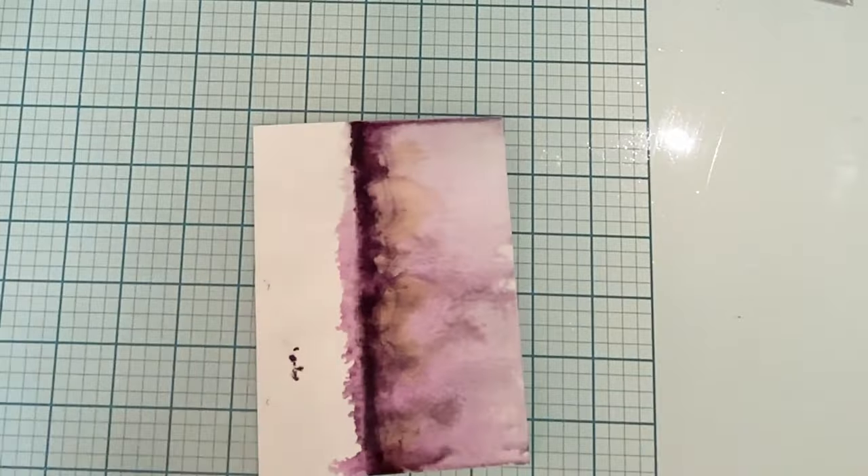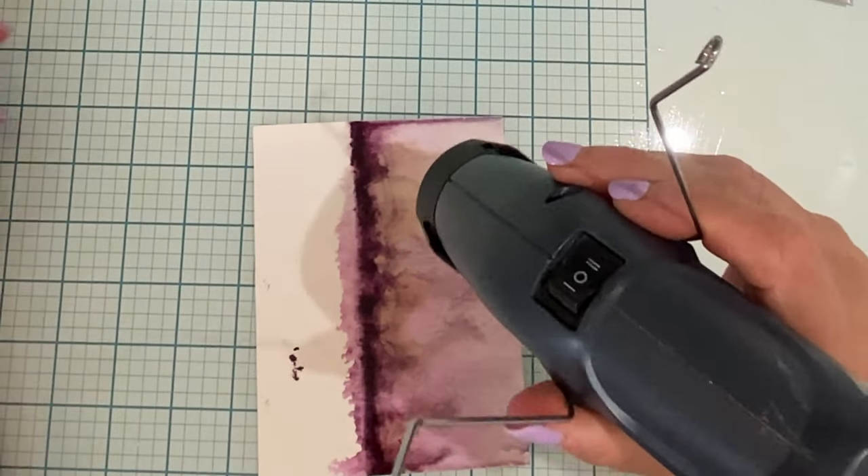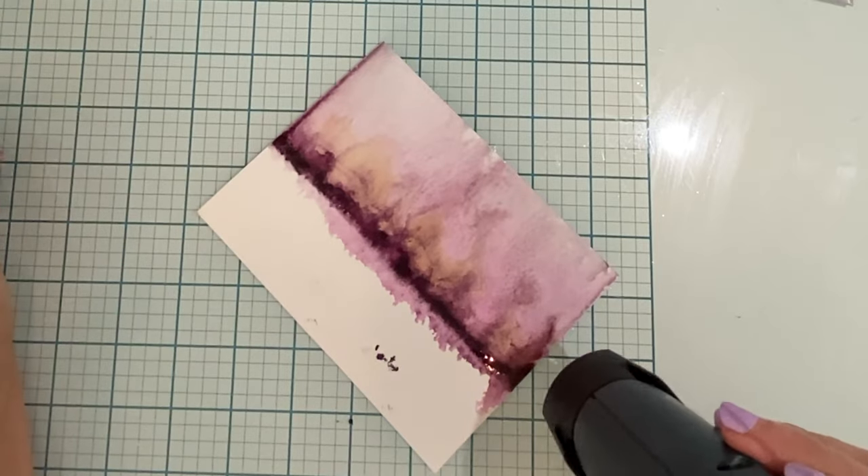It did, however, provide enough protection so that I would have a bold line of color, which was what I was after. I'll hold the panel vertical again — there's enough water on there that the paint will just move a little bit and soften. When I'm all done, I'm going to take my heat tool and dry the panel.